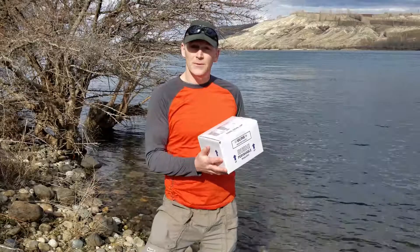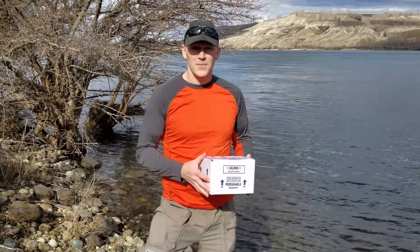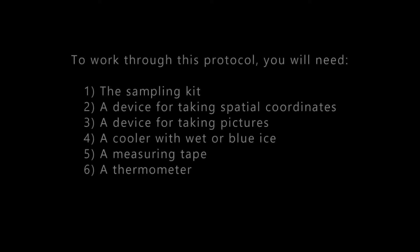The first thing you're going to get is the sampling kit that we'll mail to you. To work through this protocol, you'll need the sampling kit that we send you, a device for taking spatial coordinates, a device for taking pictures, a cooler with wet or blue ice, a measuring tape, and a thermometer.